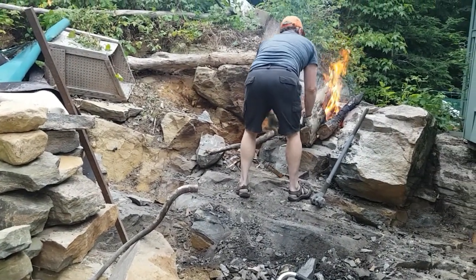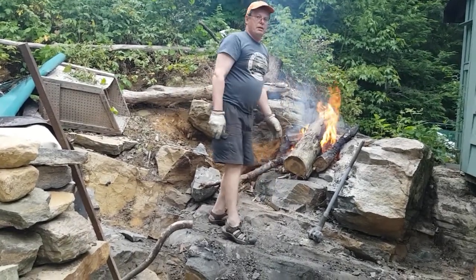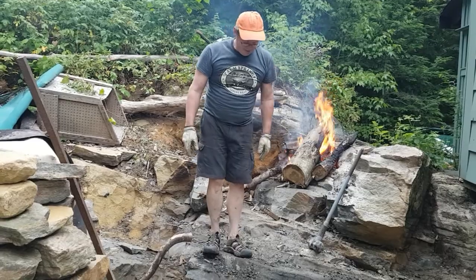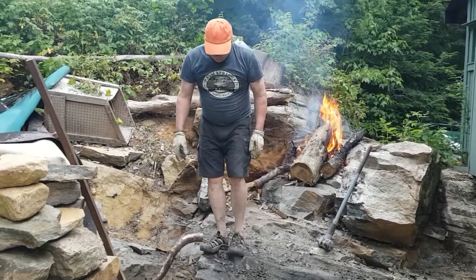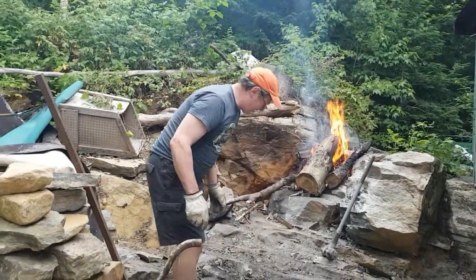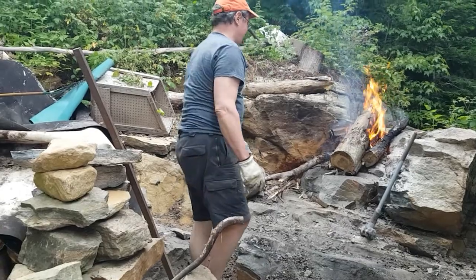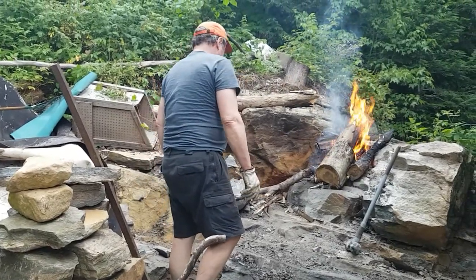Oh here it is, your do-it-yourself granite fireplace. Just chip away at the Canadian Shield until you've got a nice spot to start a fire. That's right, keep chipping. Chip, chip, chip away. That's it. See this? Mike Holmes, suck it.